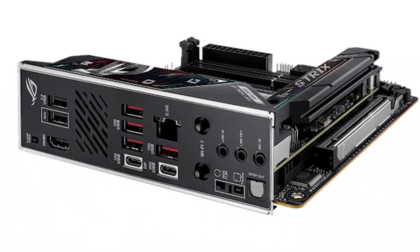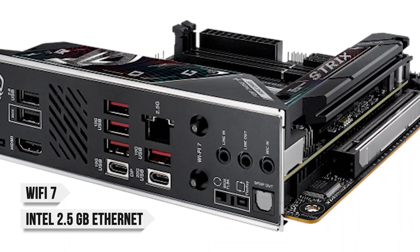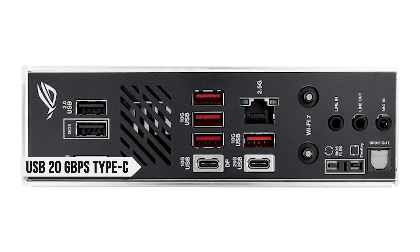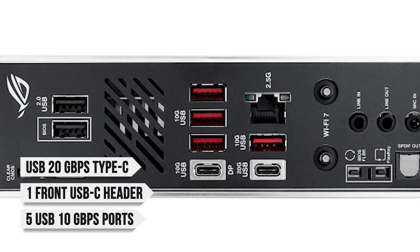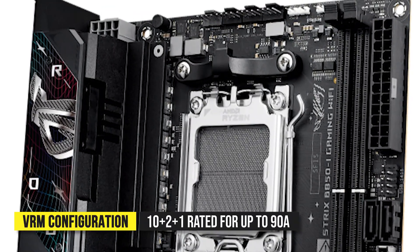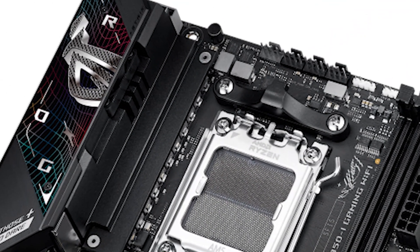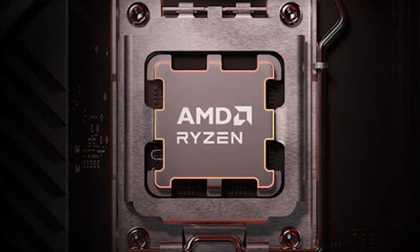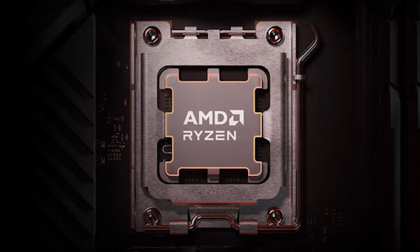Connectivity doesn't leave any gaps, with Wi-Fi 7, Intel 2.5 gigabit Ethernet, and a solid rear I/O selection with USB 20 gigabits per second Type-C, one front USB-C header, and five USB 10 gigabits per second ports. Under the hood, the Strix runs a 10+2+1 power stage design rated for up to 90 amps per stage, with efficient heatsinks that give it the stability to handle even high-end chips like the Ryzen 9 9950X or the gaming powerhouse 9800X3D.